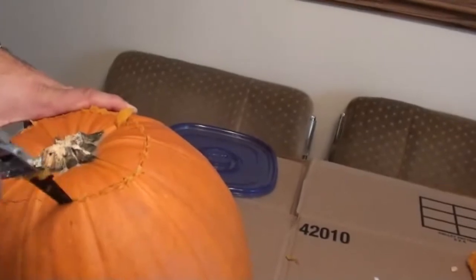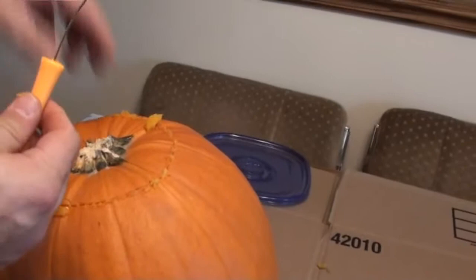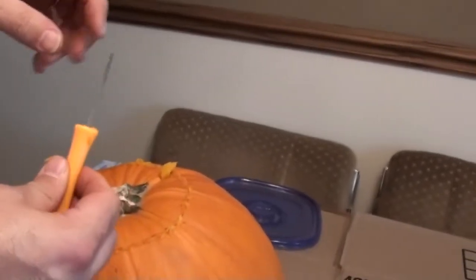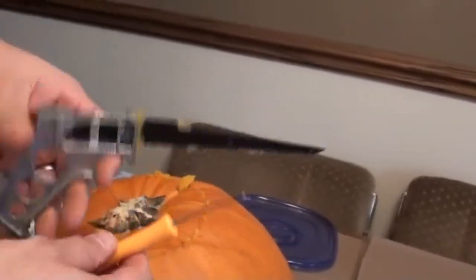I think it cuts like a dream. Look at that — that's the way you should cut. Right there — here we got these little flimsy ones. You can see it's all bent already. That'd take you forever to cut that thing. Use it with this — it works a lot better.